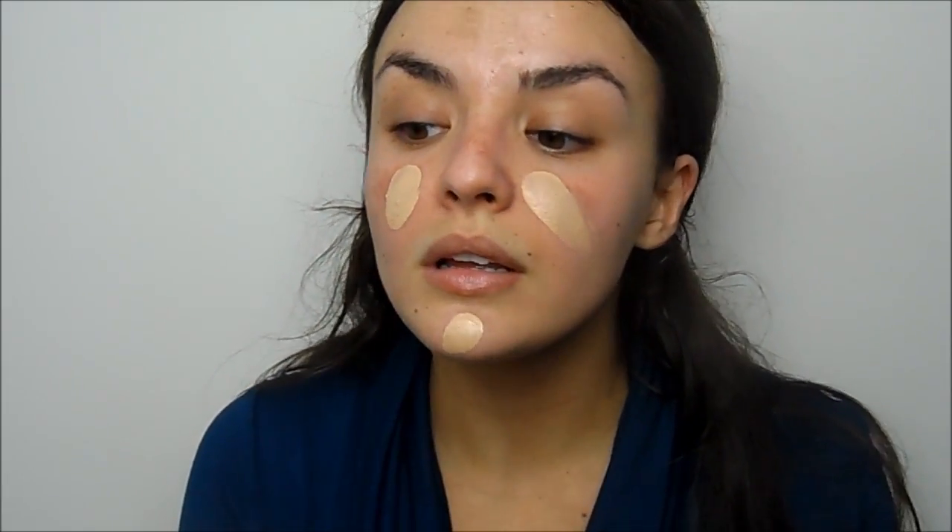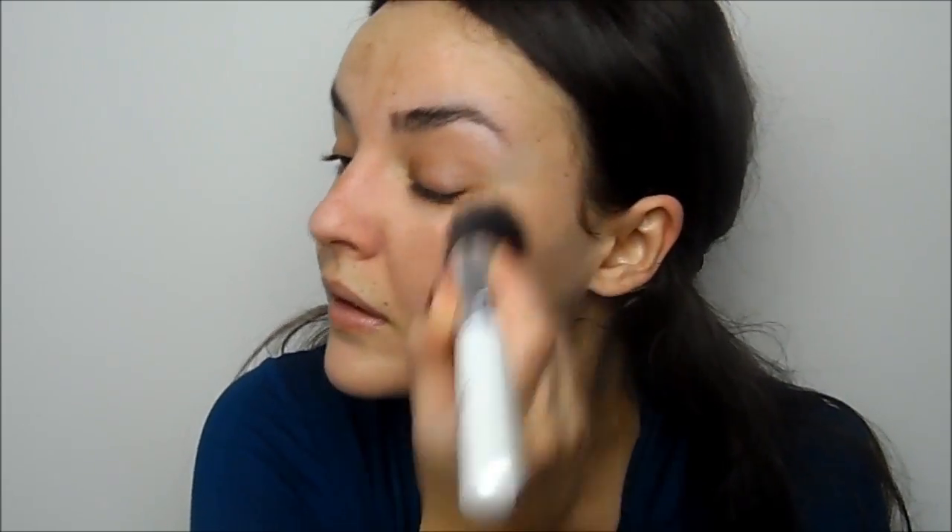For foundation I'm going to use the L'Oreal Lumi Magique Foundation — I'll write the shade number in the info bar because I can't remember it off the top of my head. It's a nice light-reflective foundation that looks very pretty and natural but gives a nice amount of coverage. I'm using an angled foundation brush — one of the Nache ones — dotting it on my face and blending it in. It's not huge in coverage but it's very buildable. When you're wearing a decent amount of eye makeup, you don't need tons of foundation because it ends up looking a little bit dated.